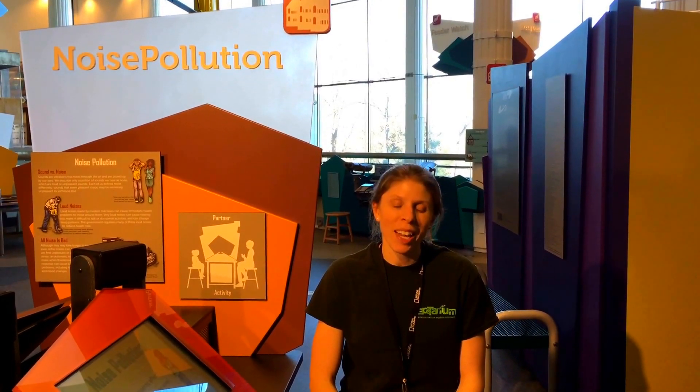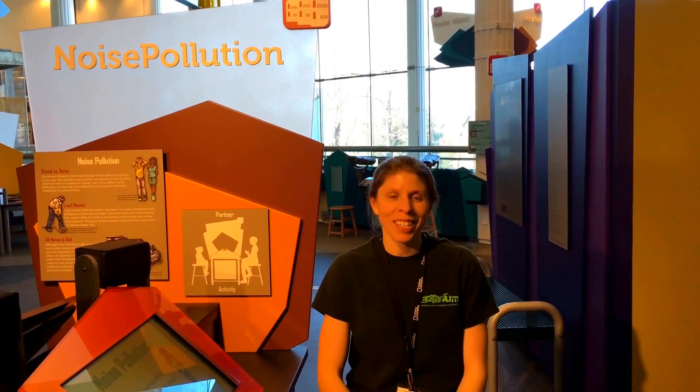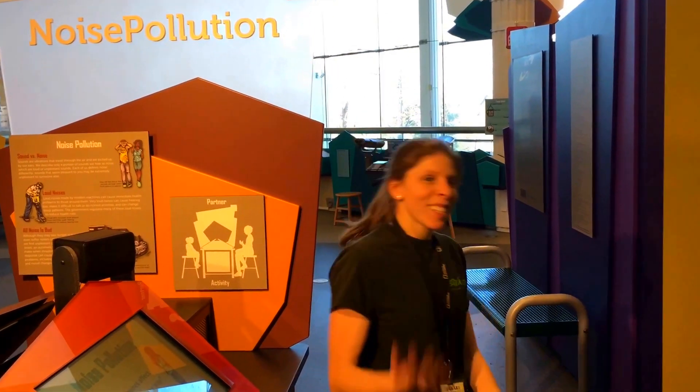Hi, my name is Shana Harelczyk and I'm manager of exhibits and collections here at the Ecotarium. Right now I'm going to show everyone the neighborhood section of the City Science exhibit. Come with me.